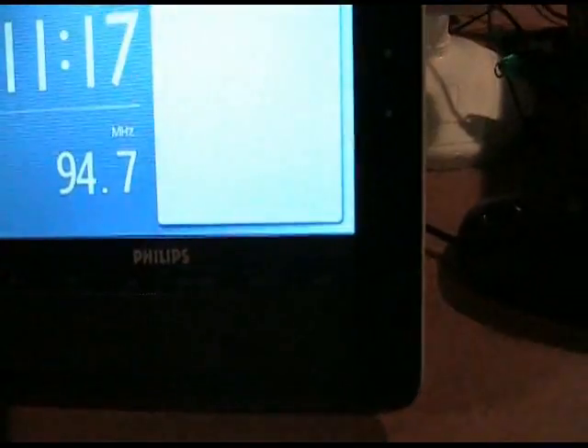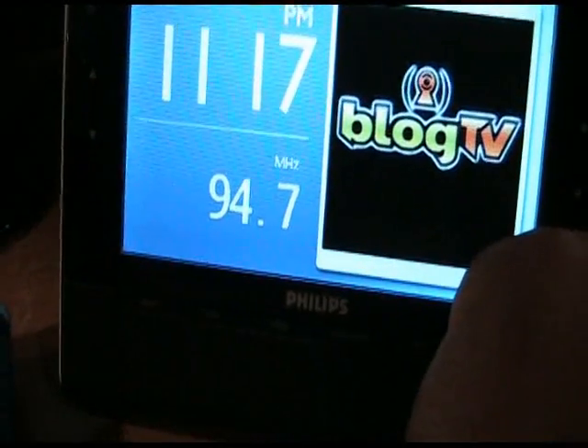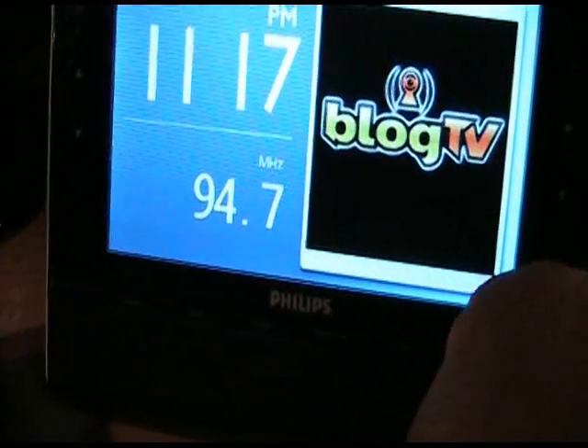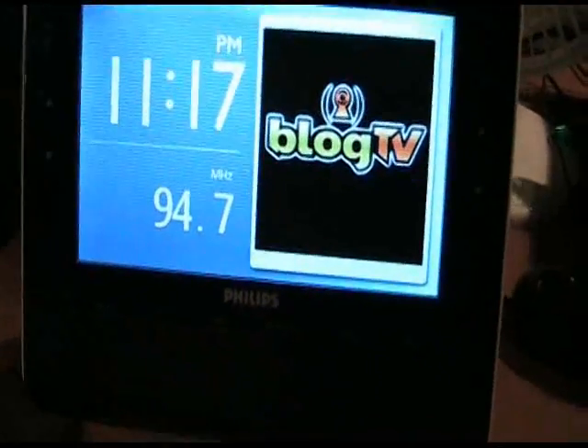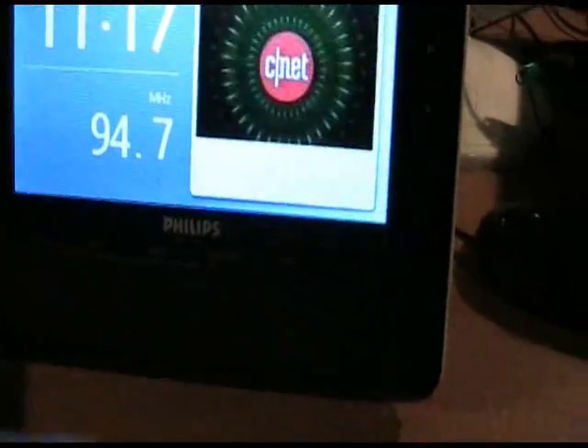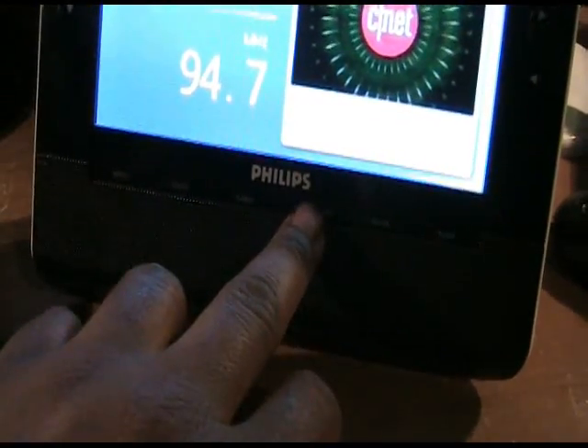It has an FM tuner, like I said — I'm just pressing buttons right now. And that's just a quick demo of the speakers also. I don't want to play any copyrighted music since YouTube would probably pull my video down, so I'm not trying to get into any copyright infringements.